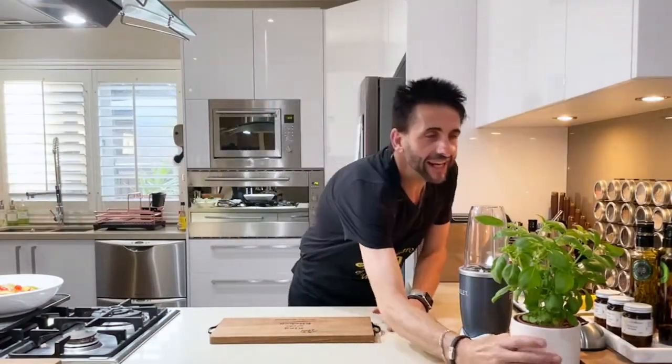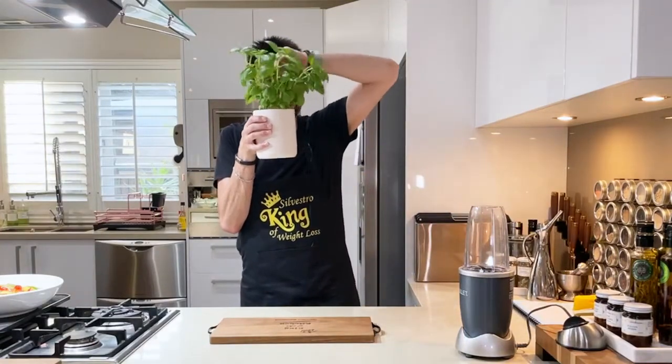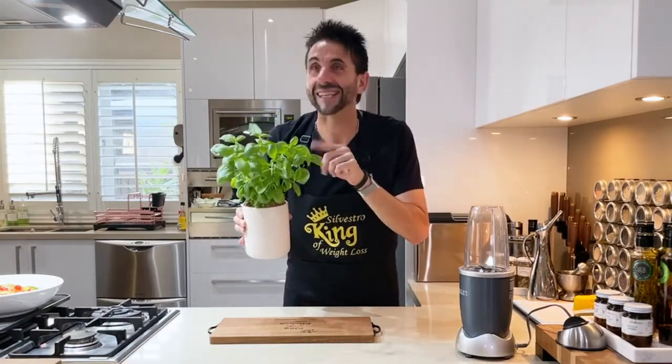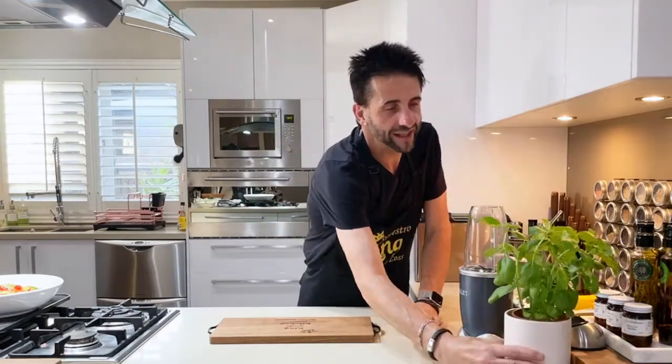It's all green, green, green, just like the basil plant. There you are. I cannot wait to make the Italian meatballs next week. Stay tuned for the next cook and show.